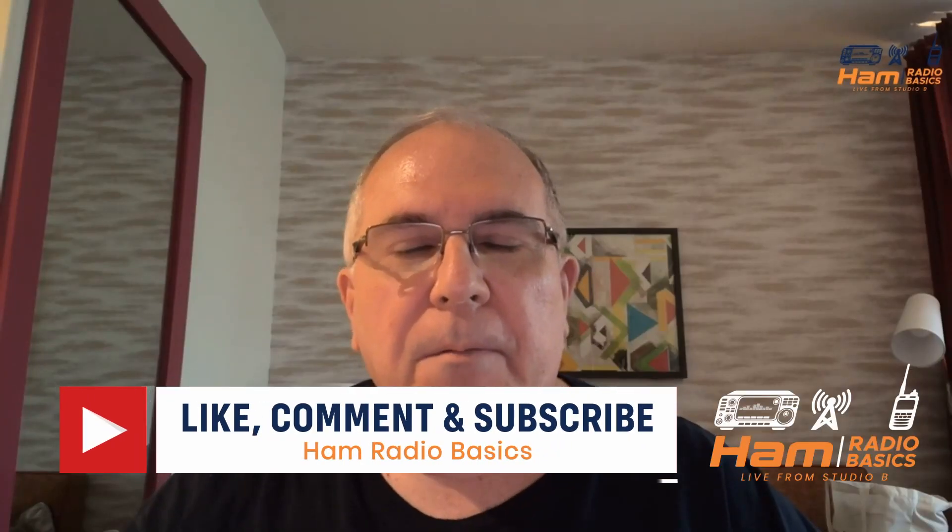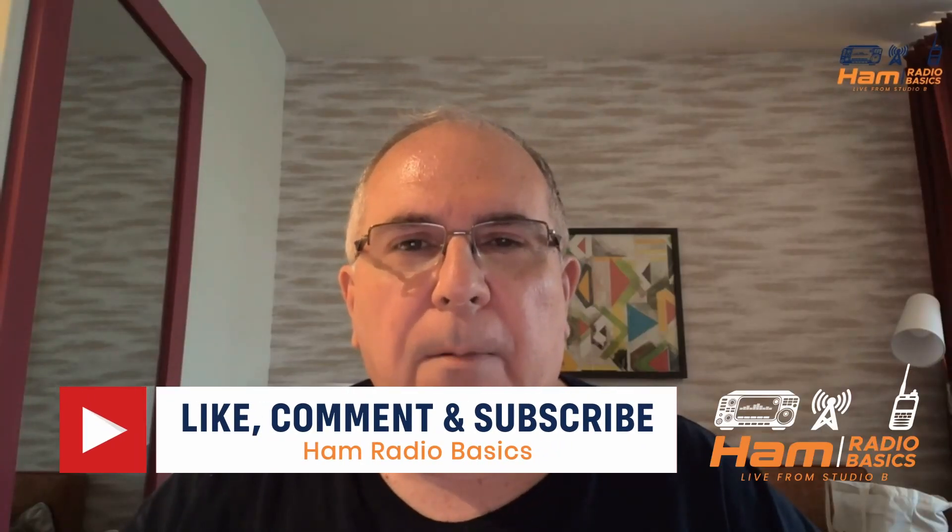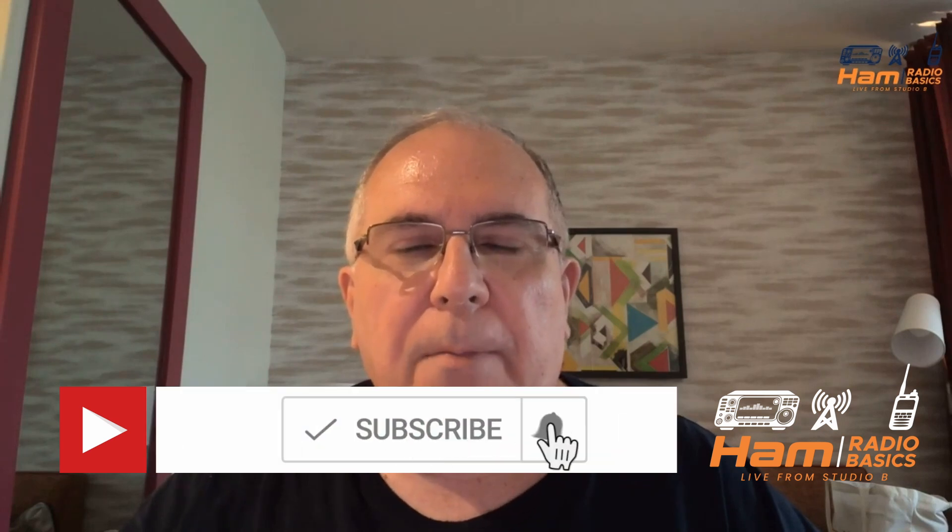Bill from Ham Radio Basics here. If you like the content of this video or anything on my channel, make sure you hit the subscribe button and ring the notification bell so you don't miss any future content. With that, let's begin.